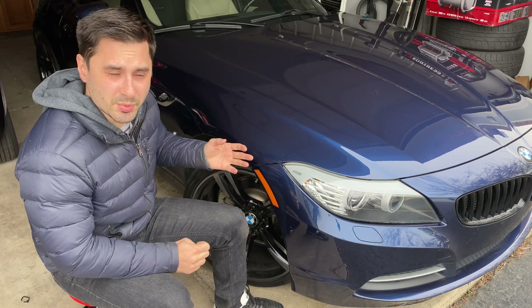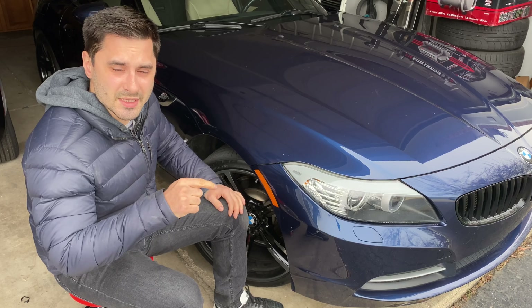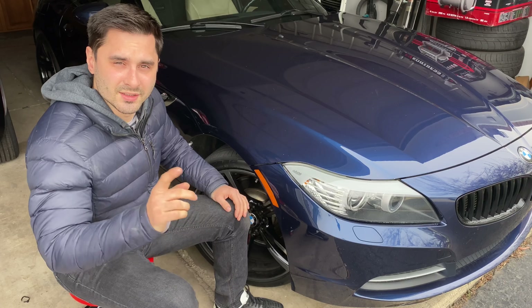Now if you want to skip the part where I'm actually sanding and painting and doing all of that process, I'll put the timestamps in the description so you can skip around and get to the parts that you need. Let's get to it.